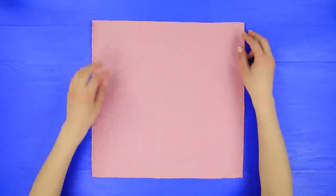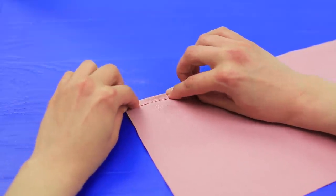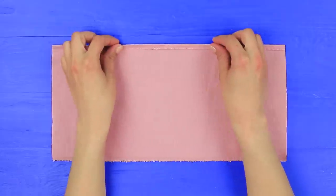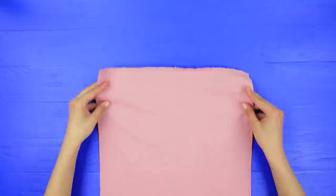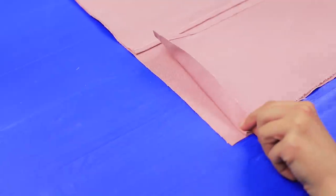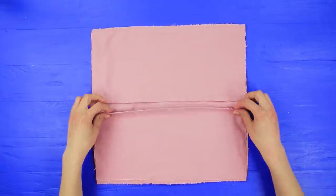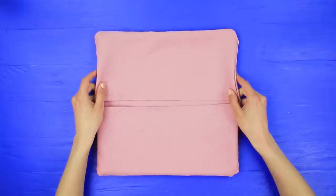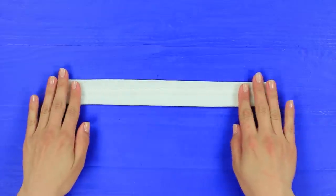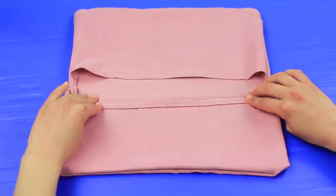Cut a square piece of fabric into two rectangles. Fold up the fabric on one side and hot glue it. Do the same thing with the other piece. Glue the two pieces onto a second square of fabric. Leave the middle open. Turn it right side out. Make a handle out of a different color of fabric — make two pieces. Glue the handles into the bag.